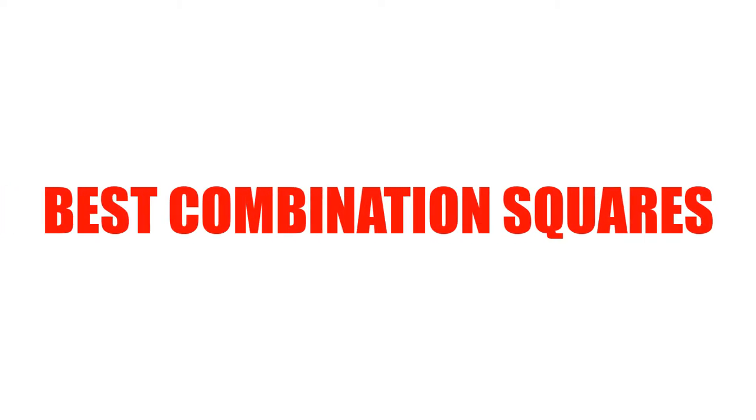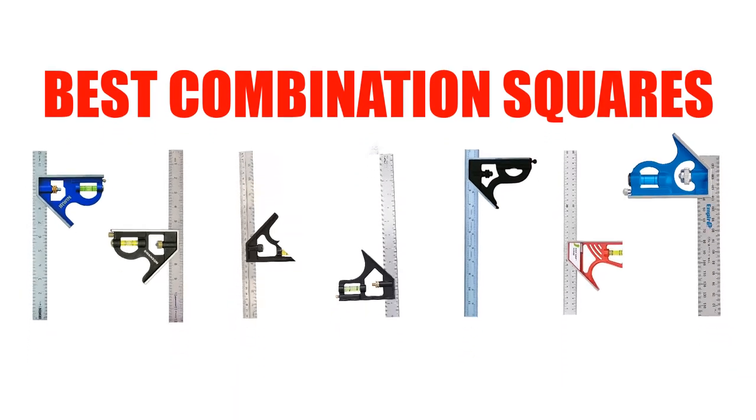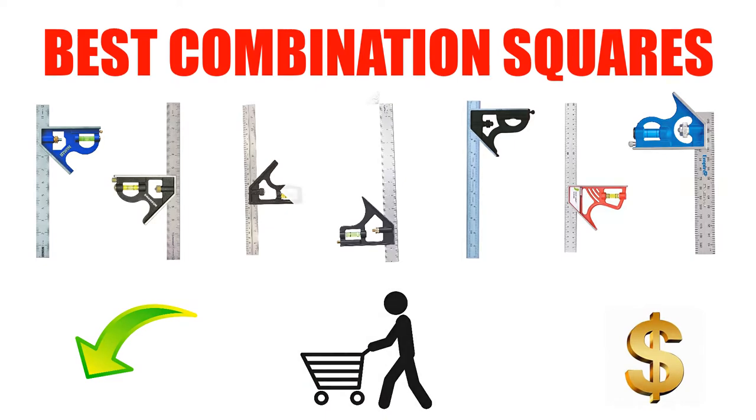Are you looking for the best combination squares? In this video, we will break down the top 7 combination squares on the market. We have included links in the description for each product mentioned, so make sure you check those out to see which one is in your budget range.